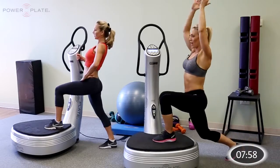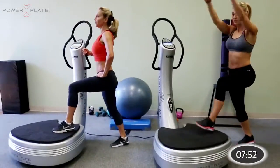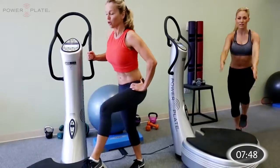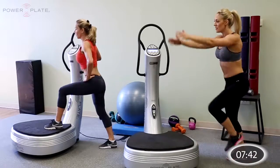Switch it up — left leg forward. Drive up, back into that squat position. Nice depth into the squat and into that front lunge — halfway.